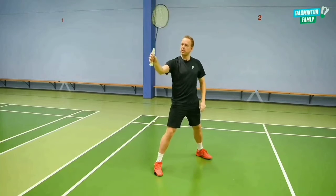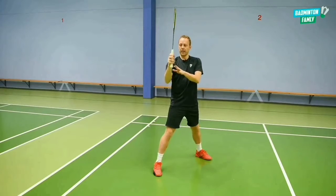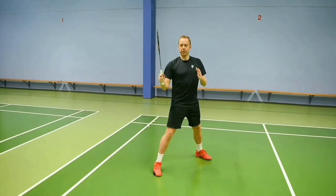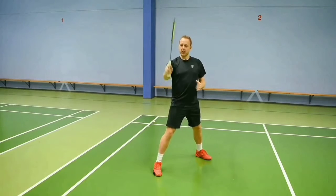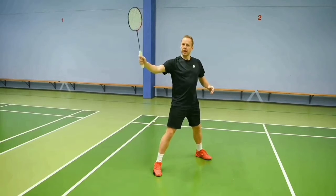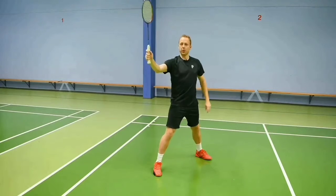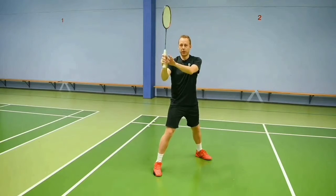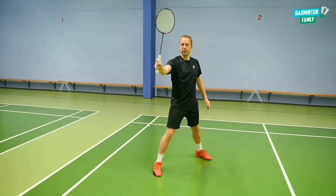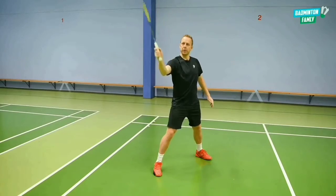The power comes from the forearm rotation, from the finger power, and also from the rotation of the grip inside your hand. The grip is really important and the loose finger power as well. We start out in a normal forehand grip, and when we rotate the forearm we also rotate the grip inside our hand, making it end up in a hammer grip. So I'm starting with my forehand grip, rotating, and ending up with a hammer grip.